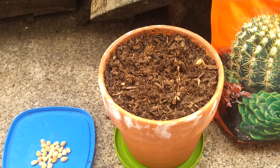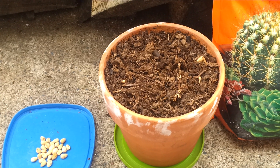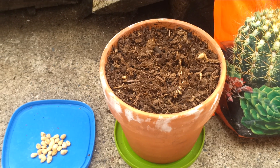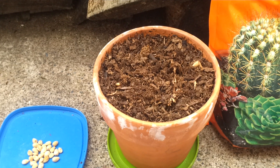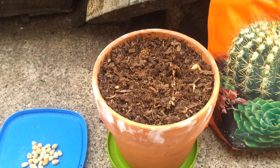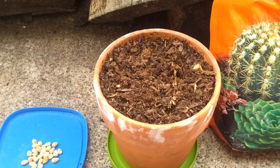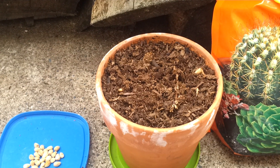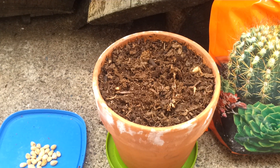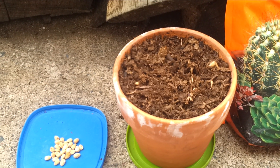Once they start to grow and reach roughly six inches, or just a little over 15 centimeters, then you can slowly introduce them into the sunlight. I recommend doing this over a few week period, just a few hours a day, to make sure they don't get scorched. And once you do plant them in the soil outside, make sure you plant them under cover of shade — either a mature tree or netting — to receive just sun-dappled light.